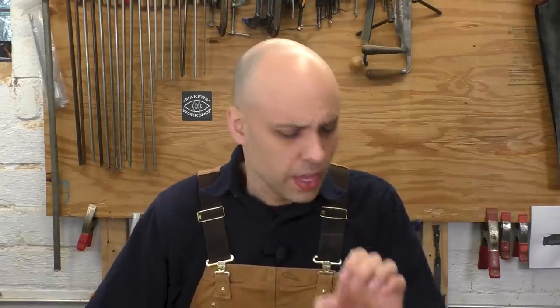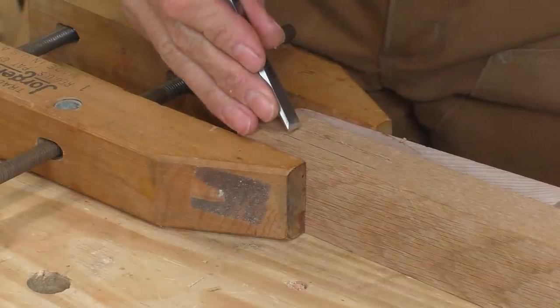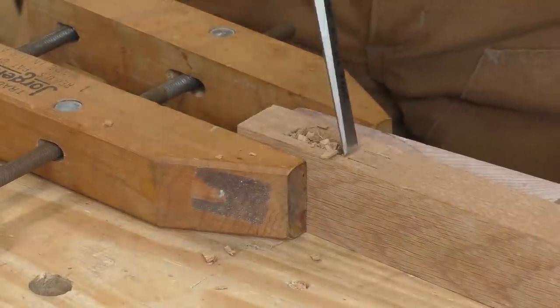If you're doing woodworking, and I don't care if it's hand tool or power tool, you need to cut mortises — those rectangular holes that tenons go into. They are an essential part of furniture making. There are machines that cut these things, but they are big and kind of expensive. When most of us need to cut a mortise, we grab a standard bevel-edge chisel, lay it between our gauge lines, and chop that thing out.